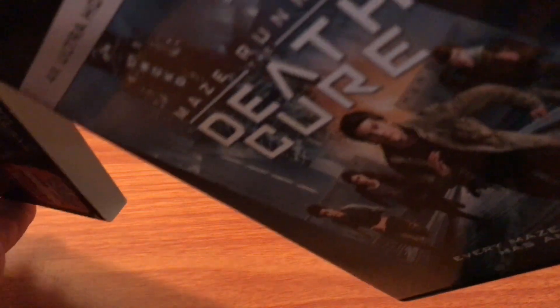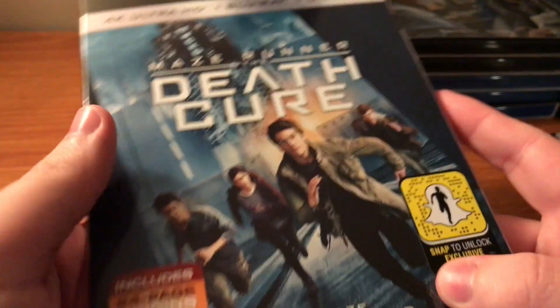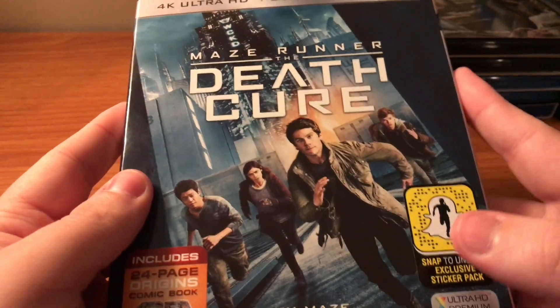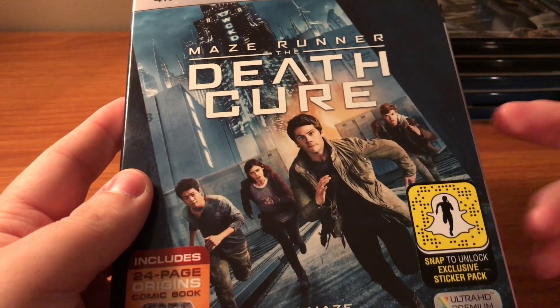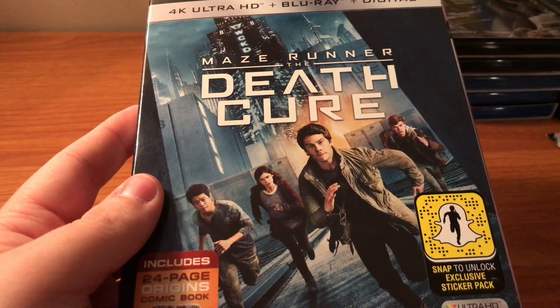Comment down below — let me know if you picked this one up, if you got the steelbook, or if you got the normal Blu-ray, or just the normal DVD, or if you just saw this in theaters and you're not going to pick it up. Like the video, share the video with all your friends, family, everyone that you know, and even people that you don't know. Subscribe, and I'll catch y'all in the next one. Goodbye.